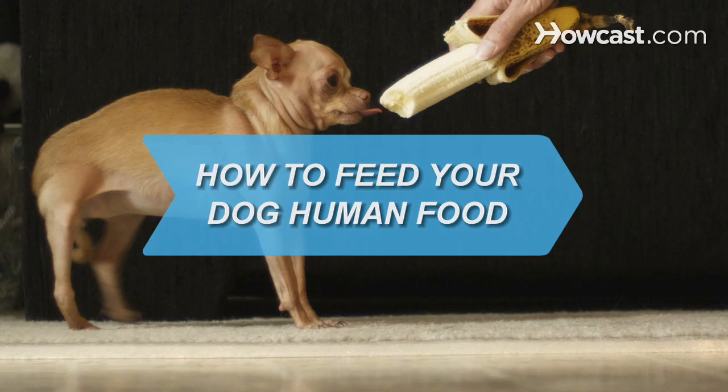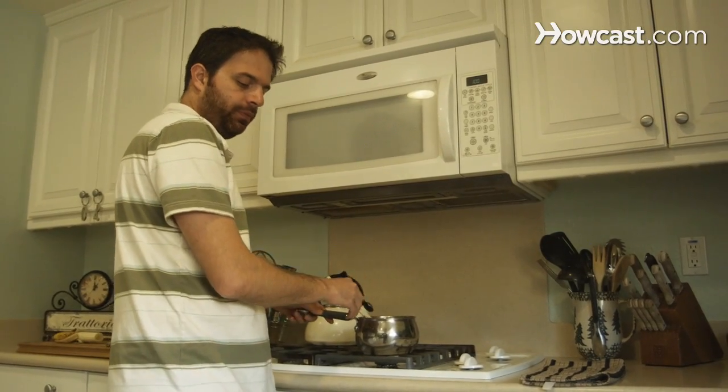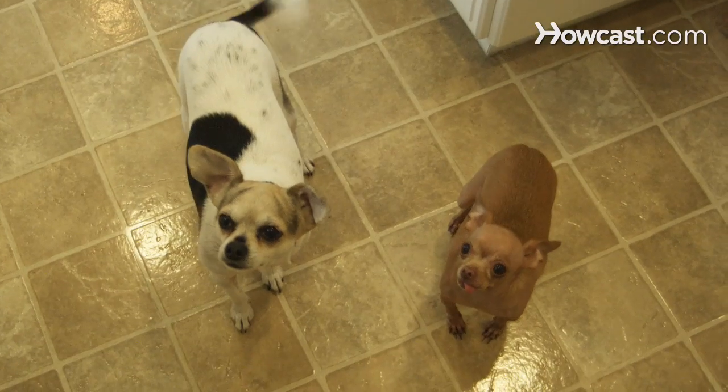How to Feed Your Dog Human Food. Feed your best friends some safe human food that will have them barking for more.